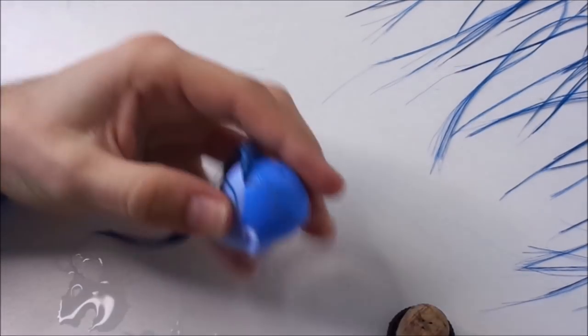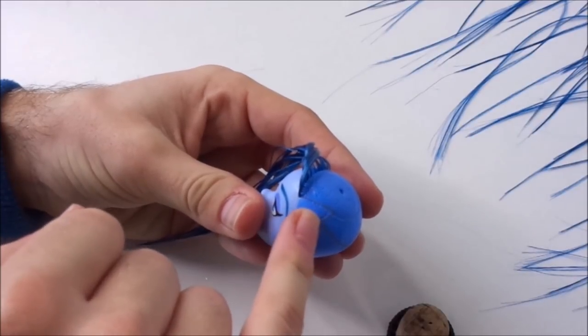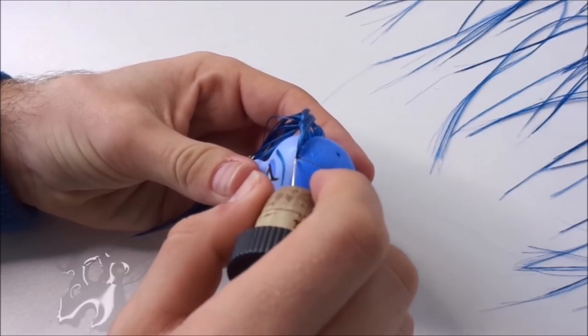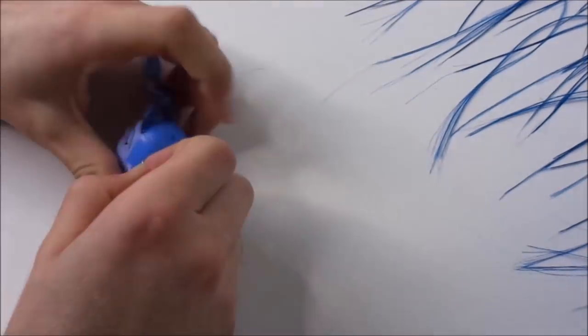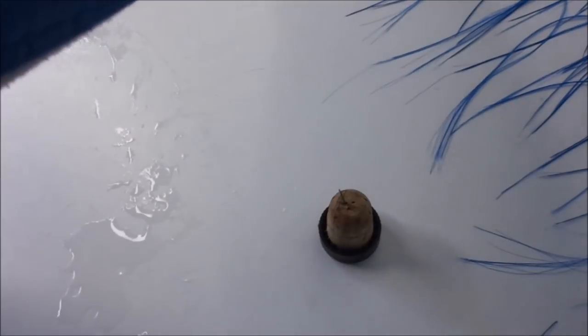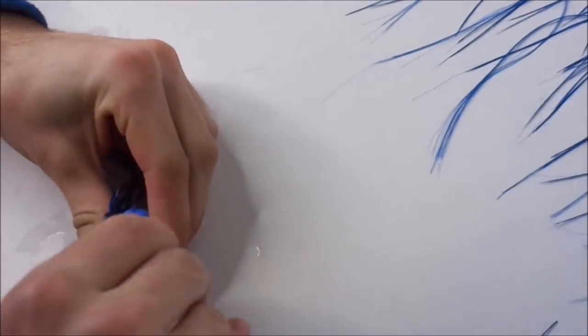The side hairline on this doll has a strange pattern in it, like a lightning bolt. Because I didn't really like that, I decided to just create a straight line, creating my own holes where that curve was. Because of the material of this head this was harder than usual, so I made sure to keep the head warm and flexible.